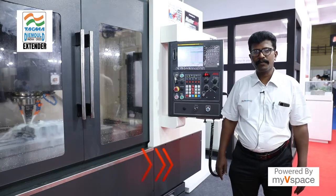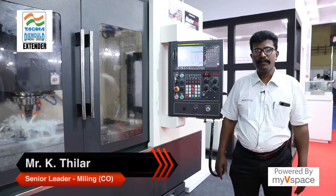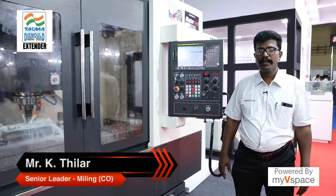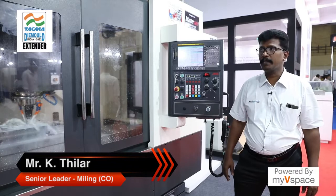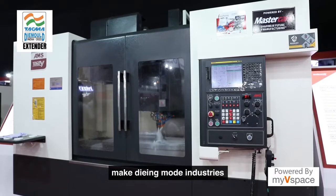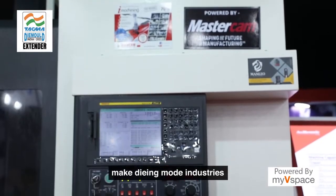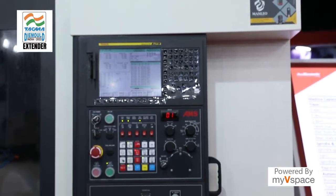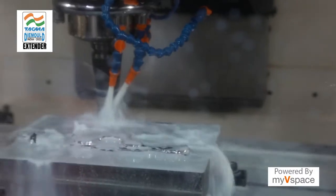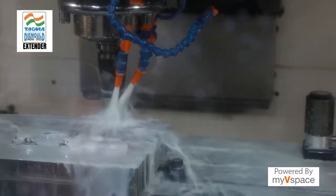Hi, my name is Tiller from Ace Micromatic. Welcome to our TAGMA exhibition in Mumbai. Here from Ace Micromatic we displayed our 1060V machine. This machine is mainly for making molds. All plastic injection mold manufacturing customers or die casting customers can use this machine for their own applications.